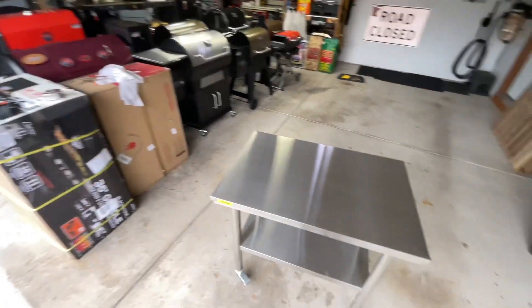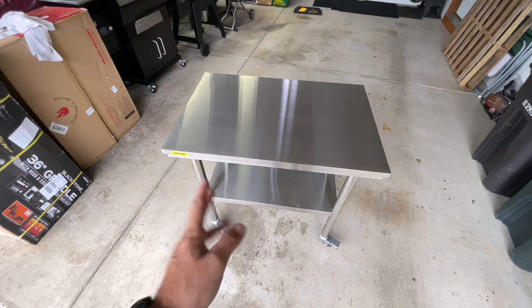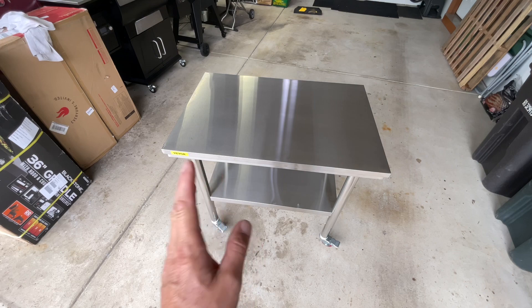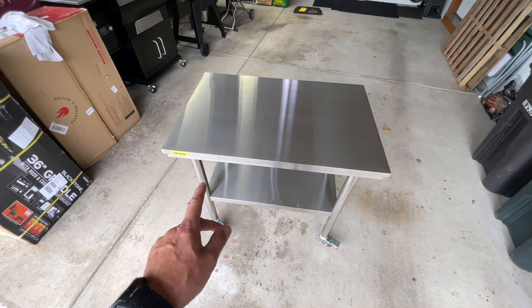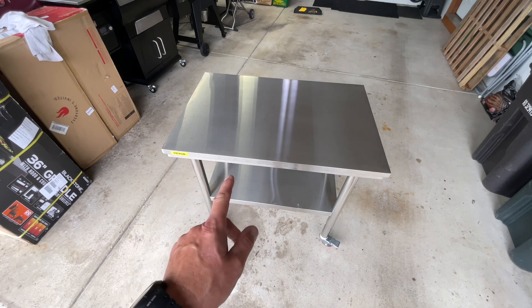Hey folks, welcome back. In the land of the grills, we like our tables too. This is a stainless steel table — you're going to be unbelievable on the price. It's got four wheels. Let's take a look at it. This is from Vivor; I'll leave a link down below where I got this from. For the price, you can't pass it up.